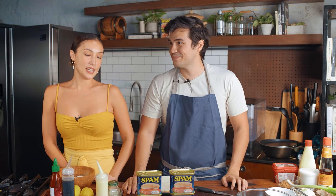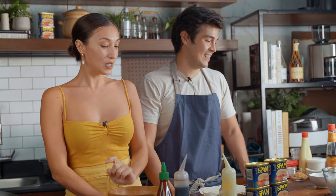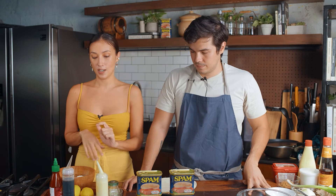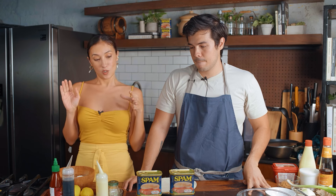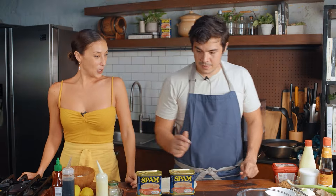I am doing a breaded spam banh mi style burrito. I actually prepared a homemade type of achara which I'll explain later, and breaded spam. We're gonna have a nice simple garlic soy sauce rice with a nice sriracha mayo and a bit of hoisin sauce. That's what I'm lacking here — hoisin. We have hoisin. Sabotaged again. We have hoisin, okay. And of course cucumber and some fresh herbs.